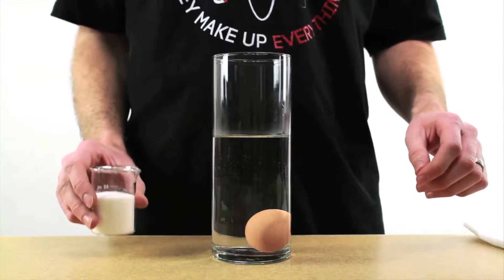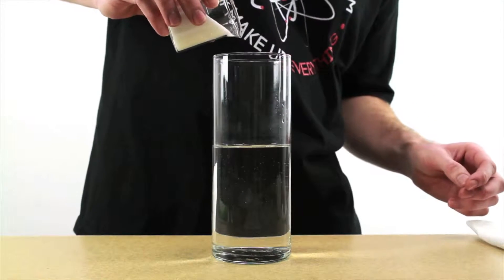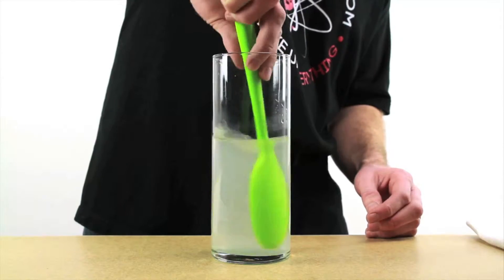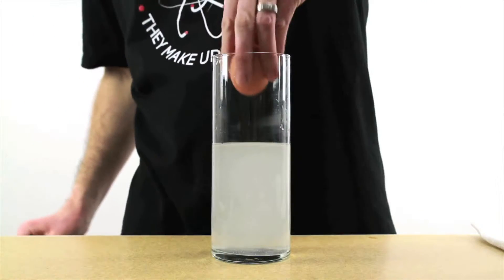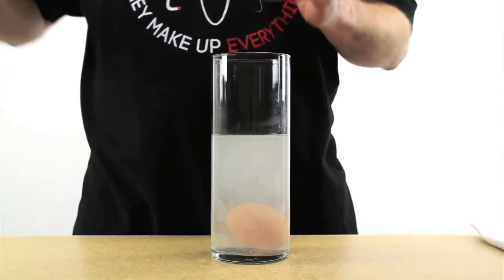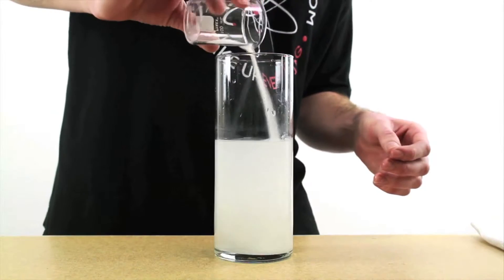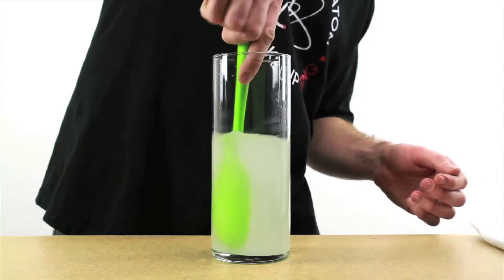So now we're going to add some salt. Let's get that egg out of there first. Just a little bit at first. Give it a stir. Try it again. Still not enough salt, so we'll add a little bit more. A little bit more. Keep stirring — you want to make sure that all of the salt is dissolved off the bottom.